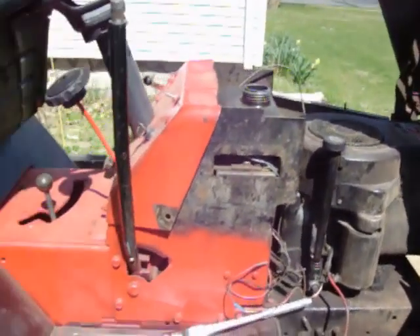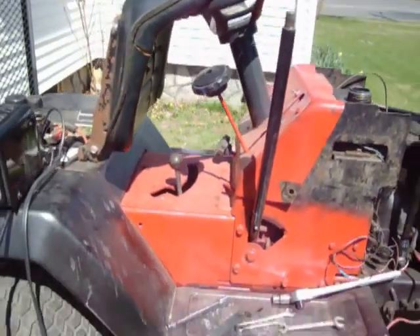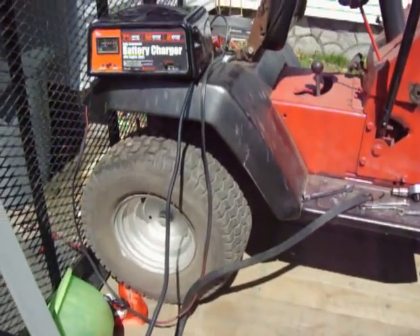Part it out, send the body to the scrap yard. I'm going to send this metal to the junk yard and I'm going to pull that transmission off.